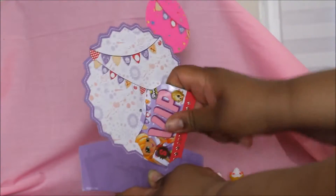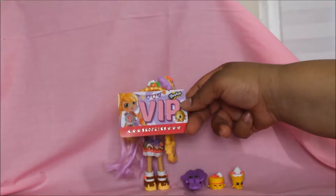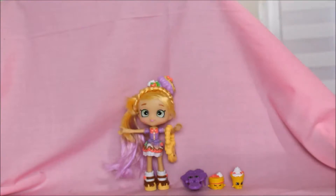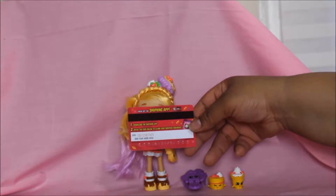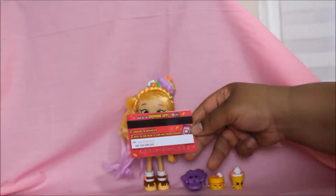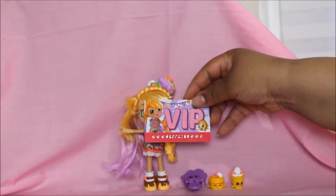It also comes with a VIP card. You can download the Shopkins app and enter the code below to claim your Shopkins reward — that's what the card says. Everybody should want this card!